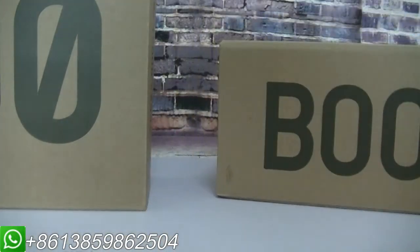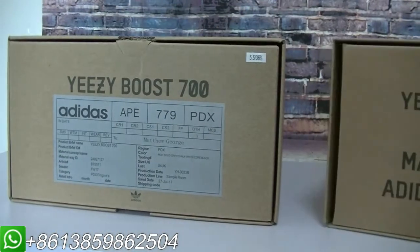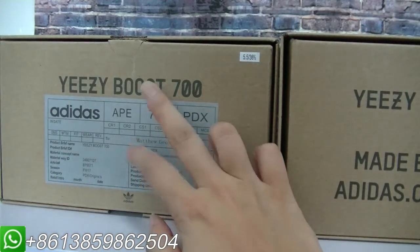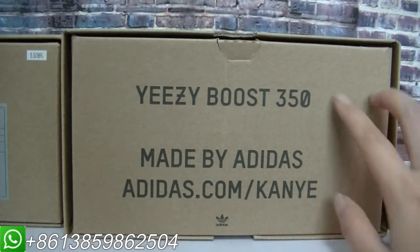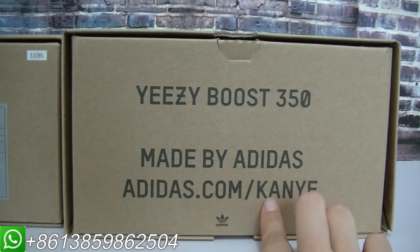Now let me show another part. This part is all the same. Check this part — this part is the 700 box. Moving to the Easyboot 350 V2, you can see the information here.